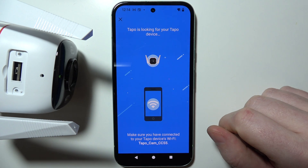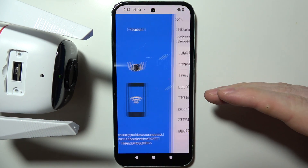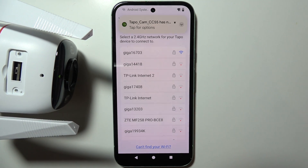Now, if we go back, it will already synchronize with our phone. And in the next step, you'll be able to pick the Wi-Fi network that you want to connect your camera with. And that is everything.